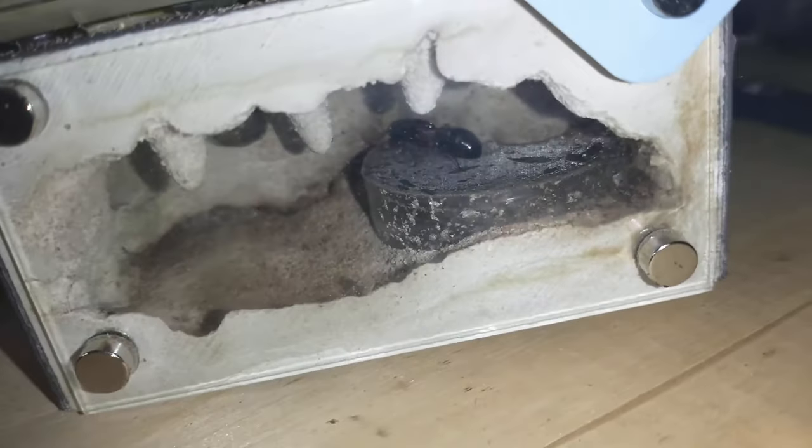And then this one is another carpenter ant queen. I just put her in there about 2 days ago and she has no eggs yet.